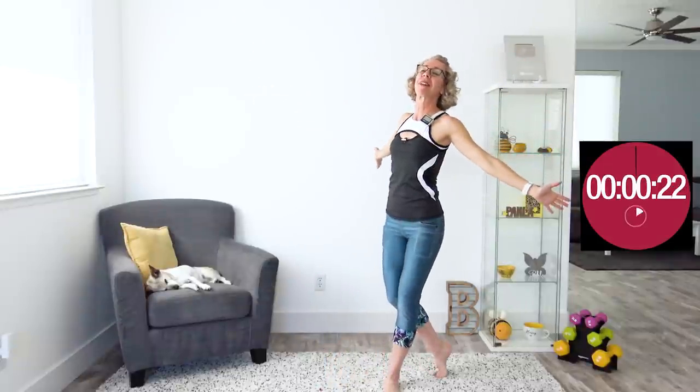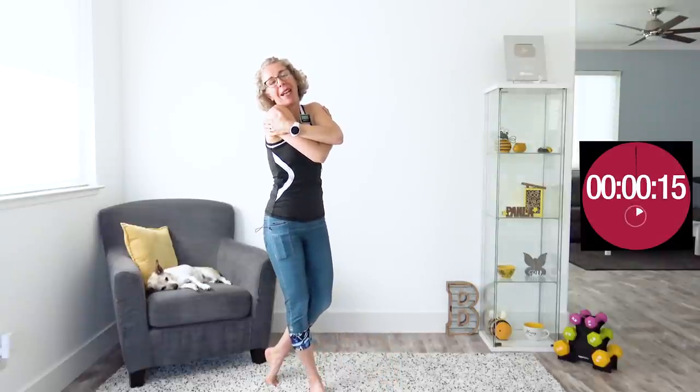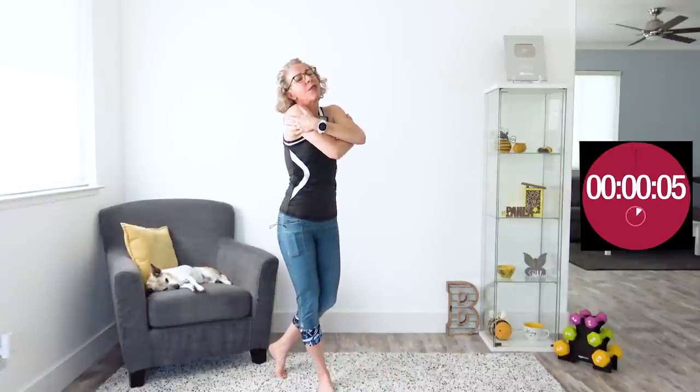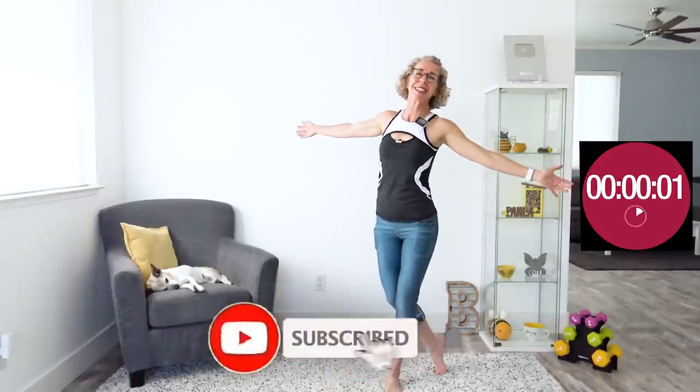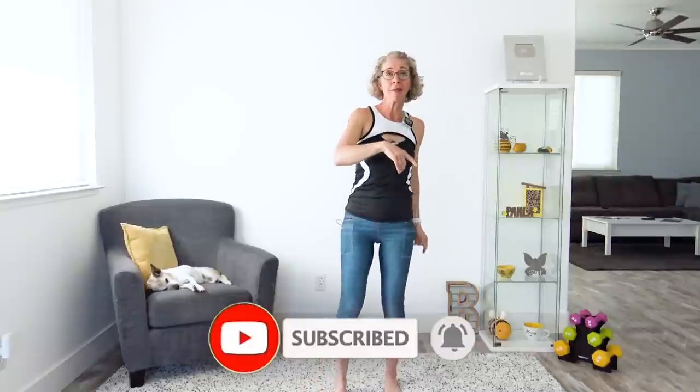Let's do some arm openers — and then close them up, give yourself a big hug and a pat on your back. What a good job you did today! Of course, I have an extended cool down here for you, and on the other side of the screen everything you need to know about losing weight at 50 and beyond. Thank you so much for working out with me — make sure you click the subscribe button and I'll see you tomorrow.